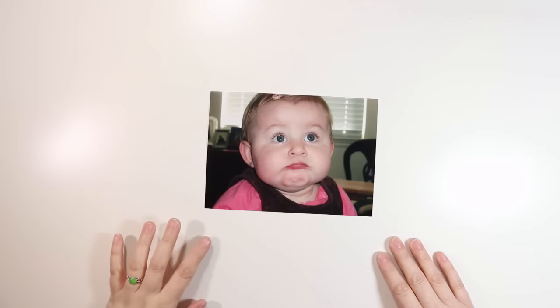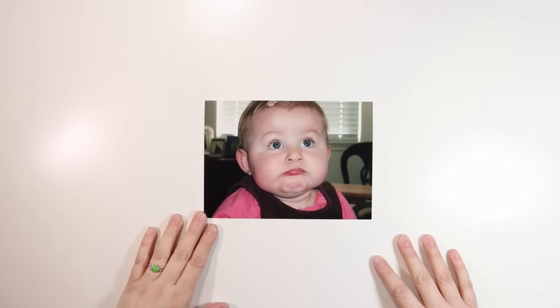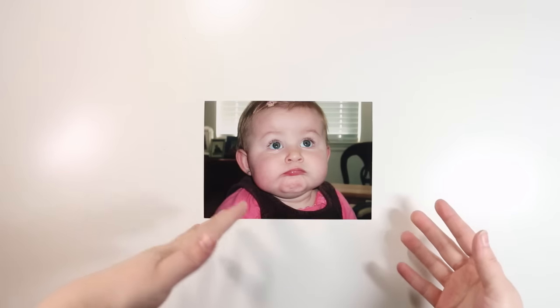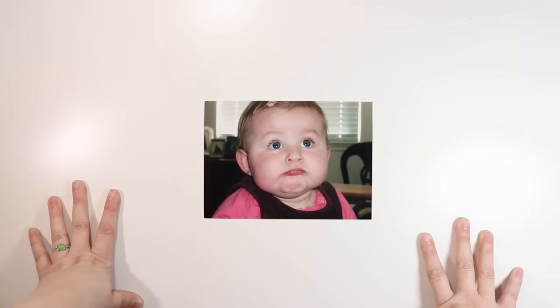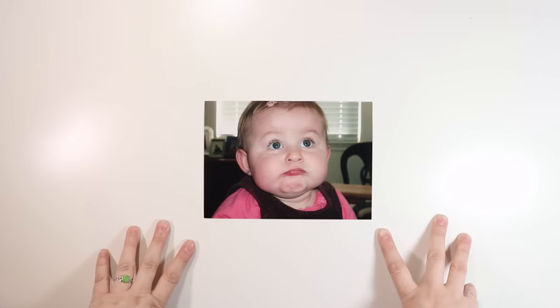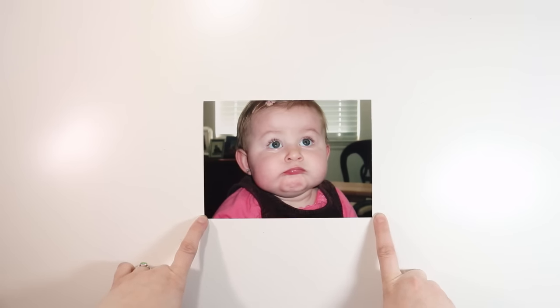Hey guys, it's Jen and I'm here to bring you a new video for Felicity Jane. Every Monday the design team does an inspired-by post. We'll often do something inspired by Pinterest or something we've seen out in the world, but today I wanted to go a different route and show you how I was inspired by an older photo to tell a story.